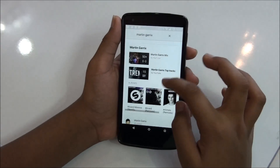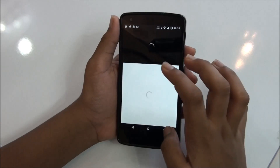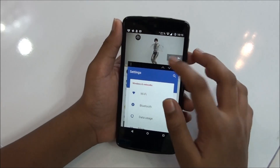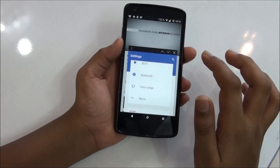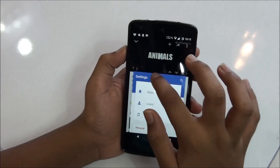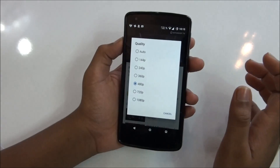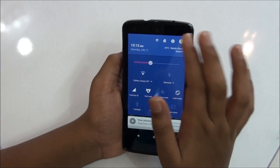Let's take a look at the Martin Garrix example — let's play the song 'Animals.' So as you can see, the music is playing on, and now I can multitask at the same time while the song is on. I can operate both things I want simultaneously, as you can see. That's pretty nice and I love this feature.